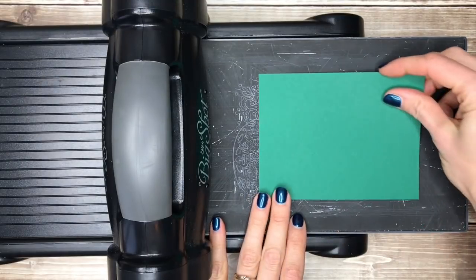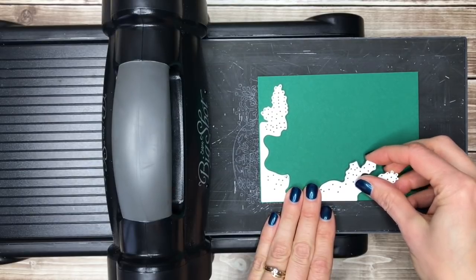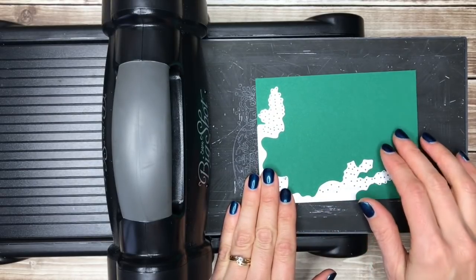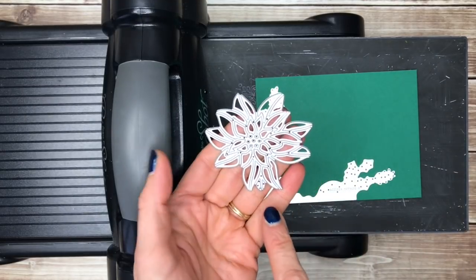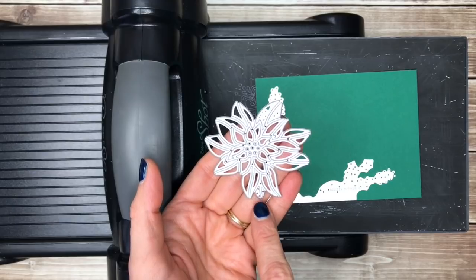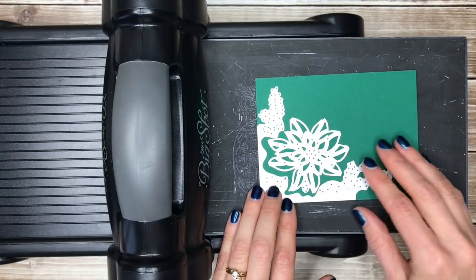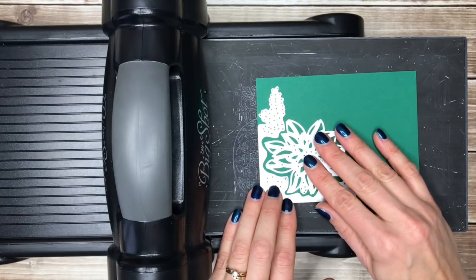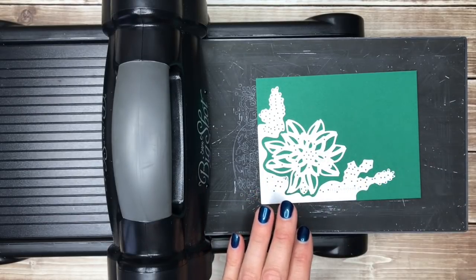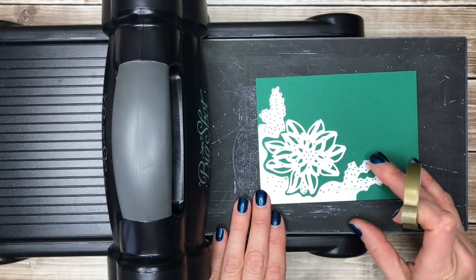Then I'll put my cardstock on top of that and line up my corner piece right in the corner of my cardstock — this is the four inch by five and a quarter inch piece. When I'm putting my poinsettia die in, there's a little petal down here with four dots in it that is what's going to go down into this little groove. Because I'm not using the magnetic platform my dies can move around on my cardstock, so I'm going to put some washi tape on them so they don't move when I run them through.